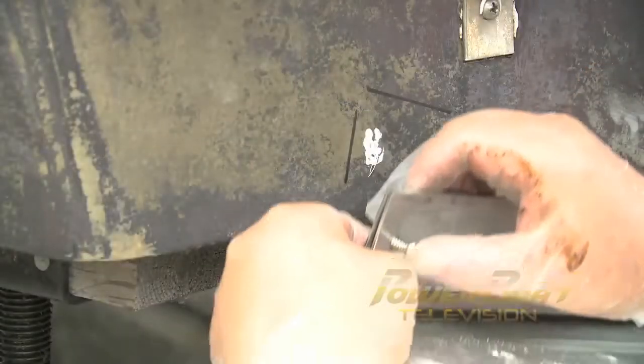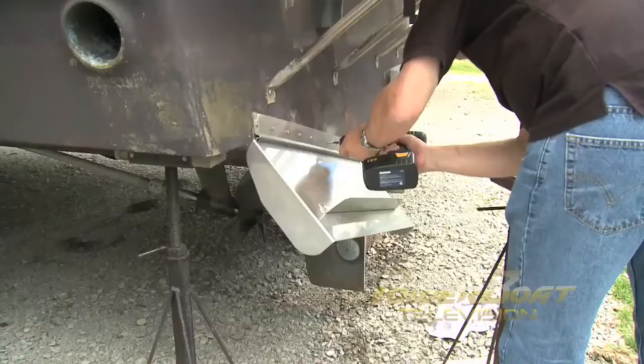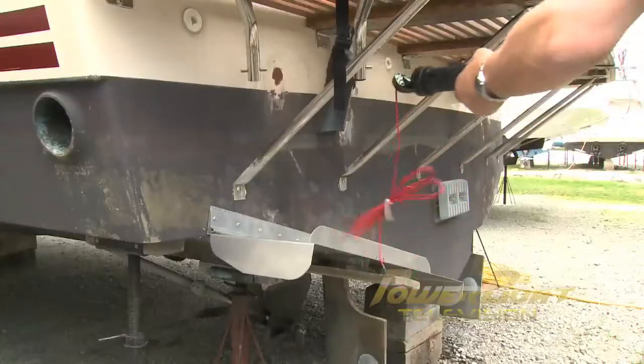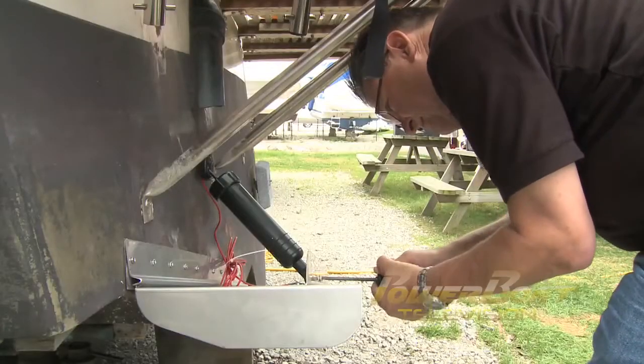Assembling the backer plate, trim tab, and hinge plate, the first mounting screws were inserted and started by hand. The balance of the screws were driven in with a drill. To position the tabs to install the hydraulic actuators, a board was held parallel to the hull and a screw was used to set the required negative angle.